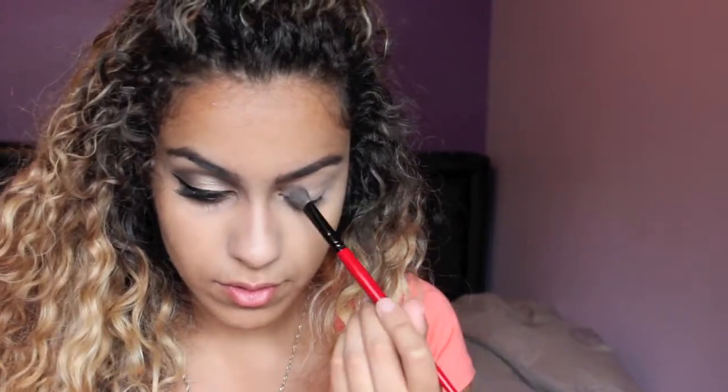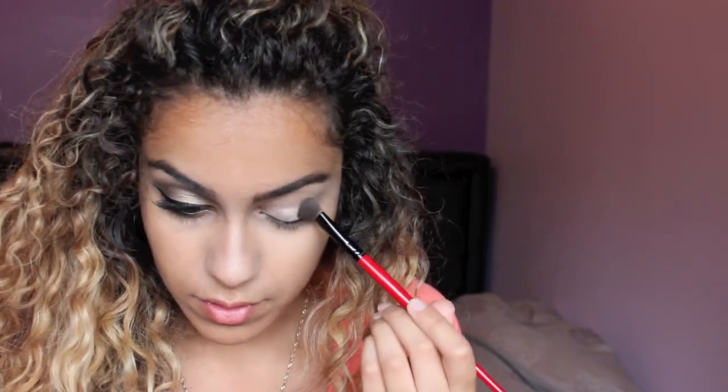So I've already applied my foundation, concealer, and eye primer. The first thing I'm going to do is take this color called Virgin from the Naked palette by Urban Decay and I'm just going to be packing that all over my lid.